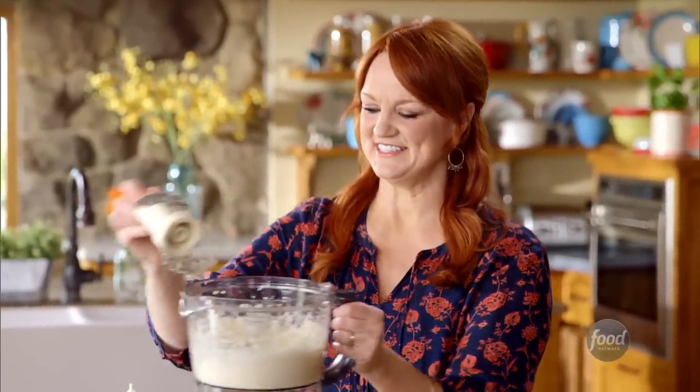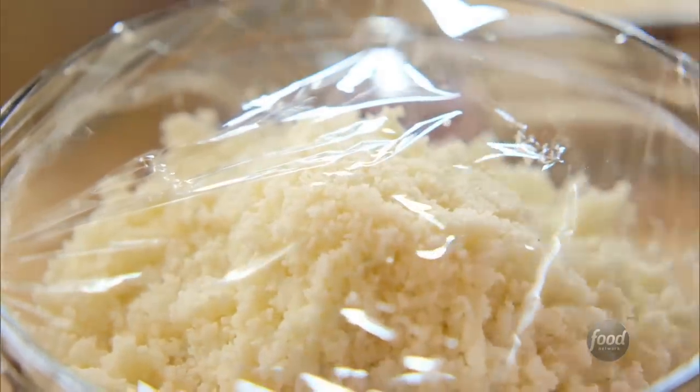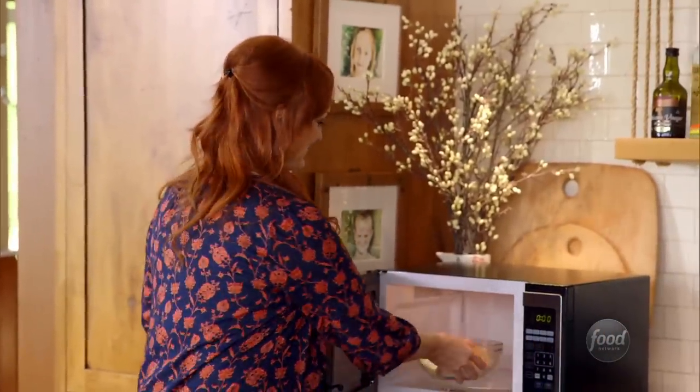I'll take the blade out and get this into a bowl. I'll cover this with some plastic wrap, grab a fork, and just poke it a couple of times. Now this goes into the microwave — I'm going to draw out the moisture and soften it a bit. That's going to take about four minutes.